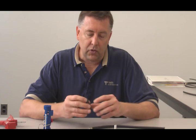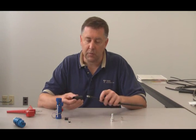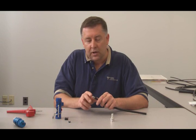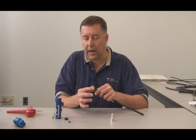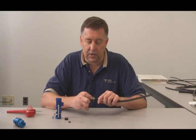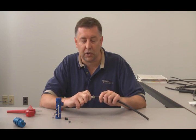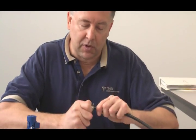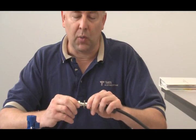With all of our connectors, they're supplied with an adhesive-lined three-to-one heat shrink boot. Place that over the cable. Take your ferrule and place that over the cable as well. Now the braid — there's no need to comb it out. Just fold it back away from the outer conductor as needed. Take the connector and get it started. It's going to be a snug fit — it's purposely designed that way. Turn and push it onto the cable until it stops, then bring the ferrule all the way up.